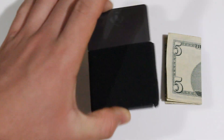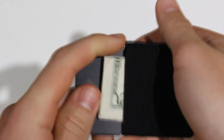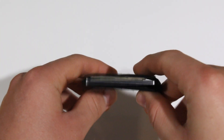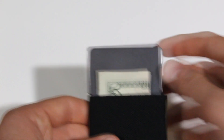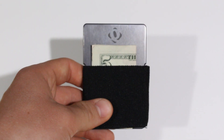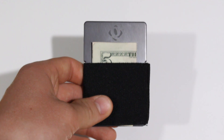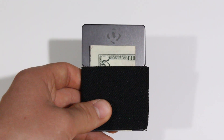Putting money in is very simple. Just fold your bills into four parts, stack them, and slide them in one by one or all at once. Then just tap them against a hard surface to make the bills flush with the wallet. The money is not going to fall out — I've tested it. The military webbing keeps everything tight and compact.